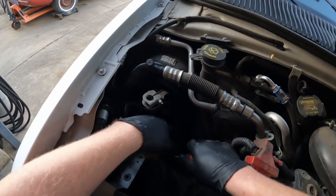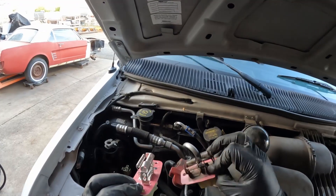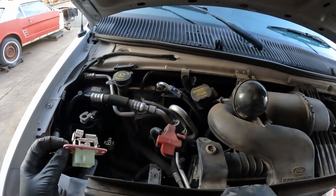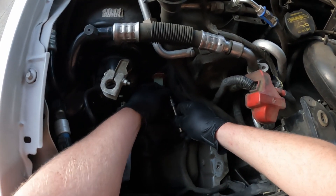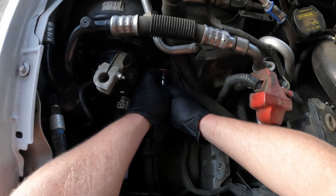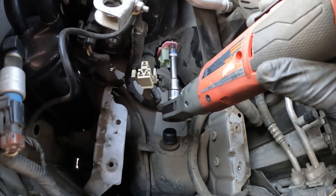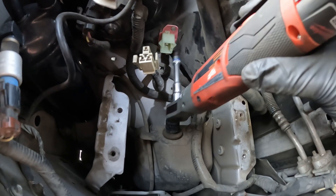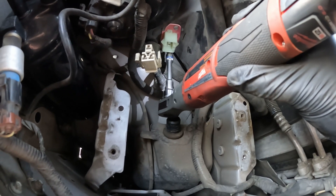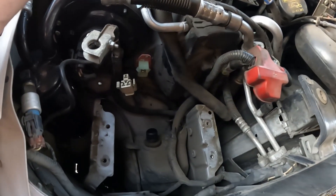Looks like this has gotten some water on it — it's a little rusty. It's the same as the new one. I'm going to screw the new one in — just slide it into the heater box and get both screws started before you tighten them all the way down. Make sure it's lined up. Don't go crazy, you're just screwing it into plastic.